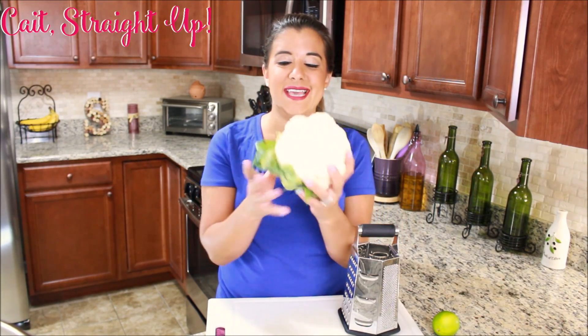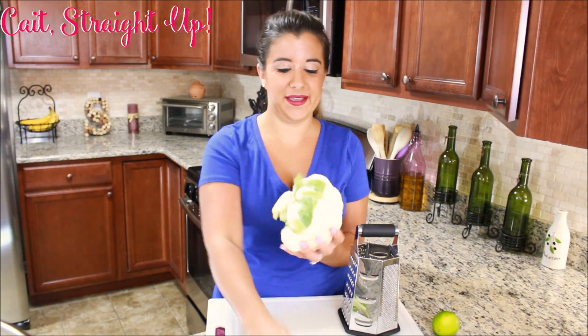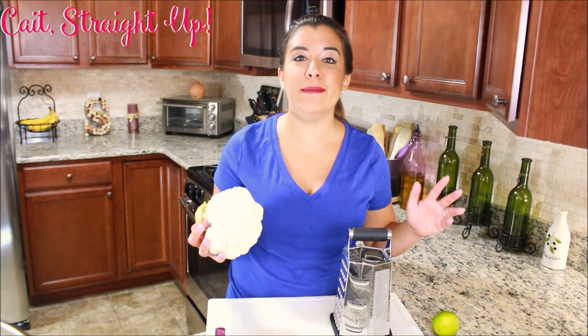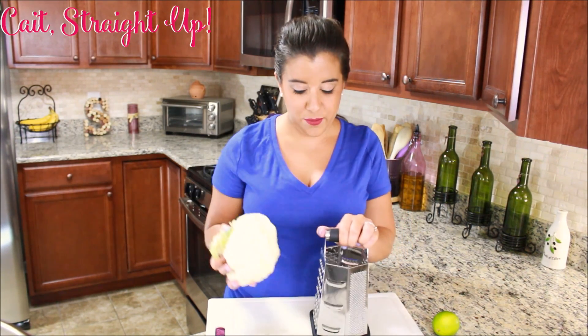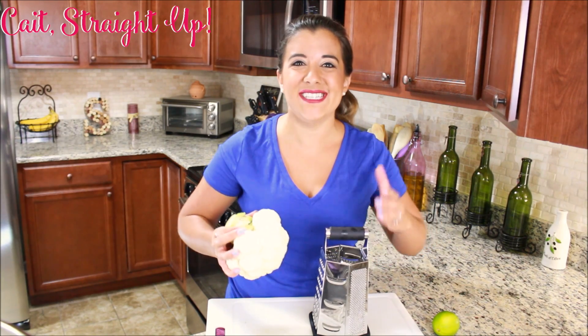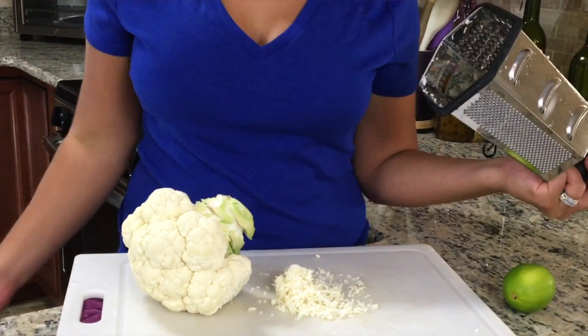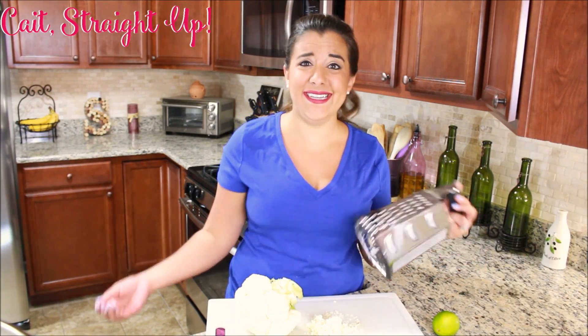We're going to start by taking the head and pulling off all that excess green junk towards the end of the stem, and then we're just going to grate it up. Some other food bloggers might tell you to chop up your cauliflower into smaller pieces before grating, but sometimes people just add steps. There is no easier way to grate this cauliflower than as a whole. When it's whole you can hold onto the back end of the stem, get a nice grip, and really push it into the grater to get nice rice-sized chunks. Just like that we got some nice rice-sized pieces and it didn't take much work at all.